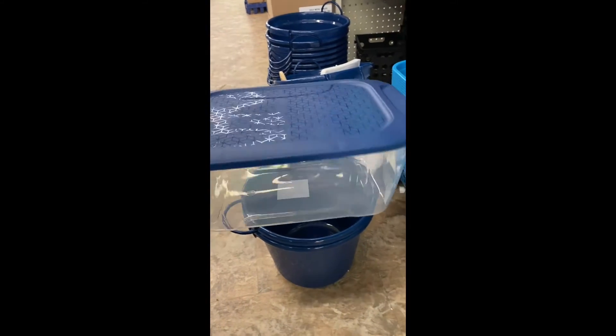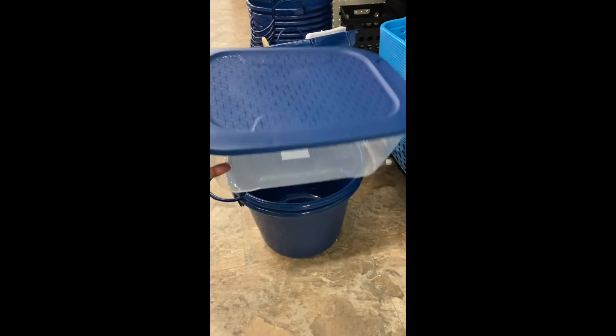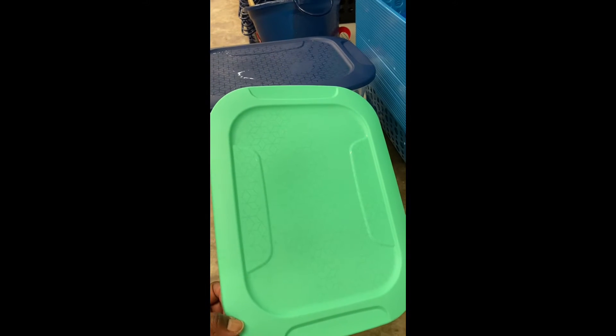And here are some new containers. This is a nice size — first time I've seen them this large in the dollar store, so definitely look out for them. They have them in the blue and then the green lid.